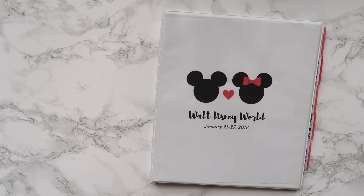I would love for you to comment below if you have your own Disney planning binder or if you have any questions. Thanks for watching. Bye!